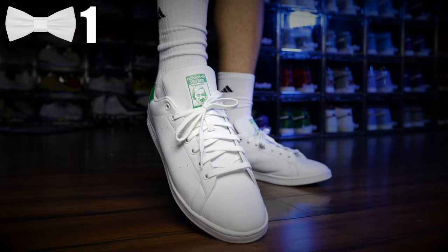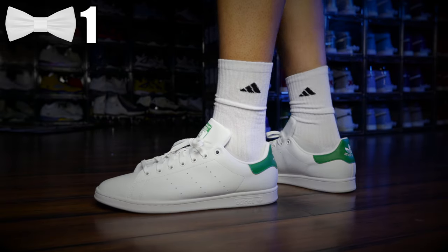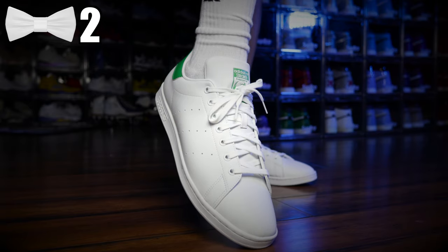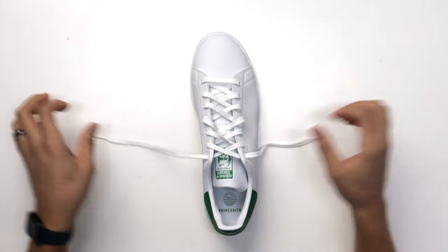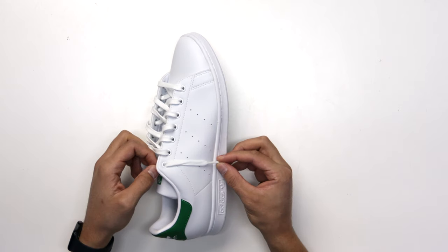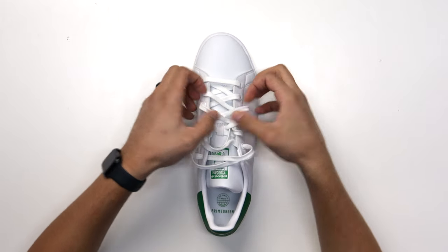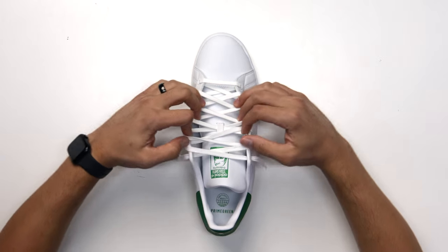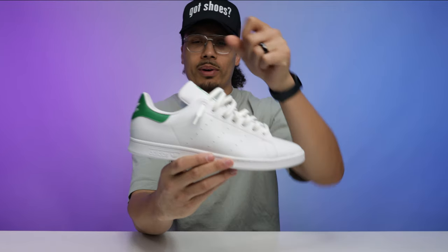I like to wear my laces super loose, so I'm going to unlace it, pull it out, and have a little bit of slack — make the lace tip run down to the mid so it's not dragging on the floor. Then loosen up the rest of the shoe. Use about three fingers and you'll see how the laces evenly distribute as you do that. You get a little bit of slack — this is the loose, relaxed style.